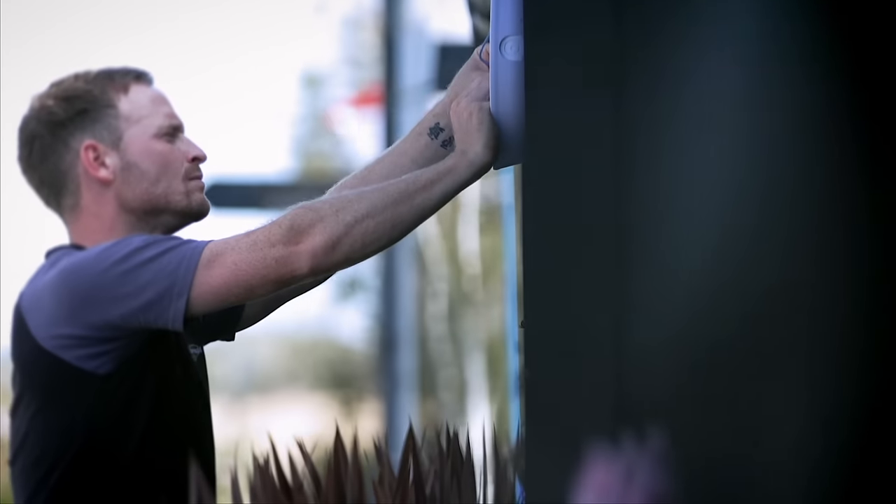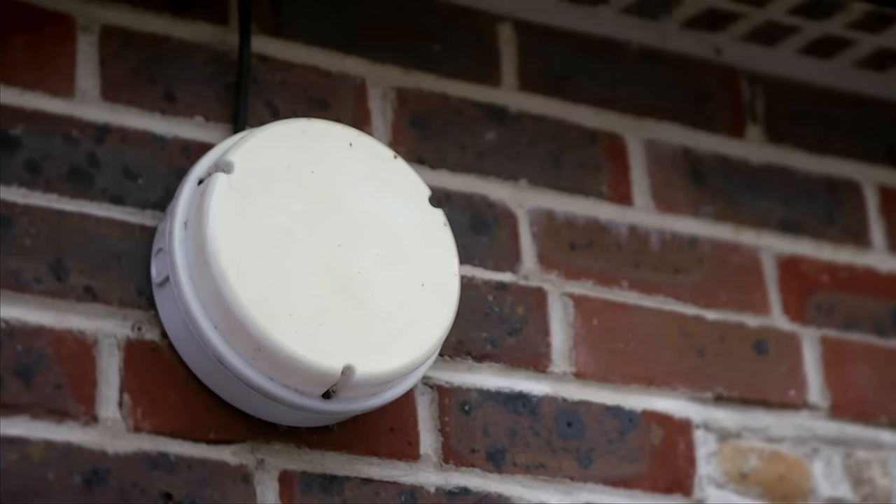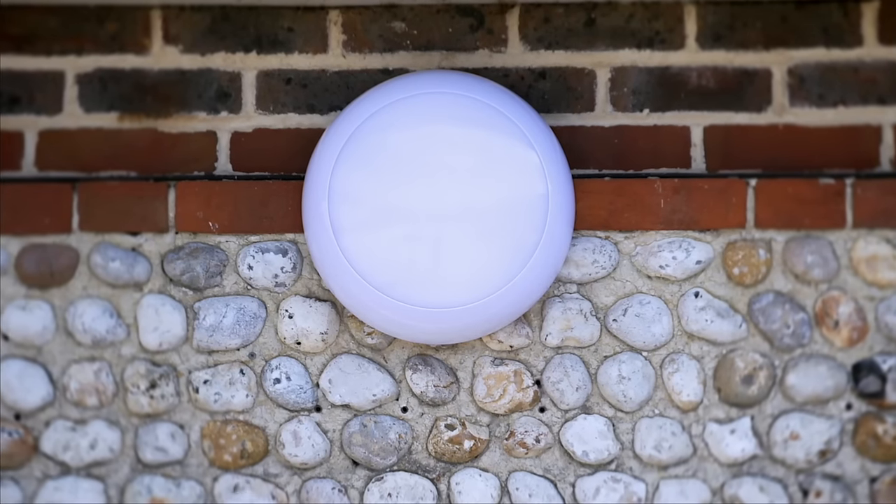We wanted to follow the motto of designed by electricians for electricians. We went to numerous events, spoke to hundreds of electricians and got their feedback about what they didn't like about the old one, what they'd like to have in the new one, and developed it from there.